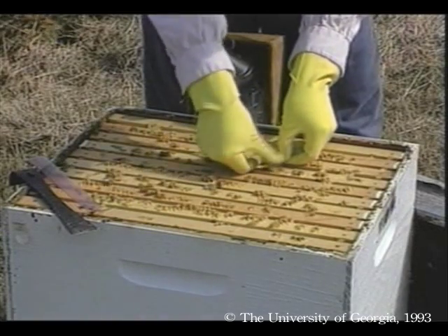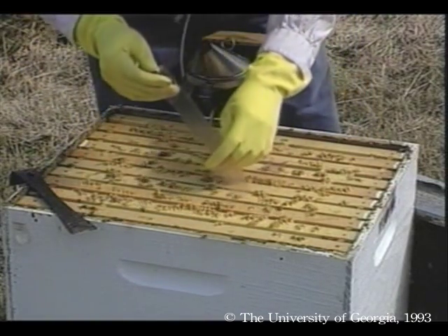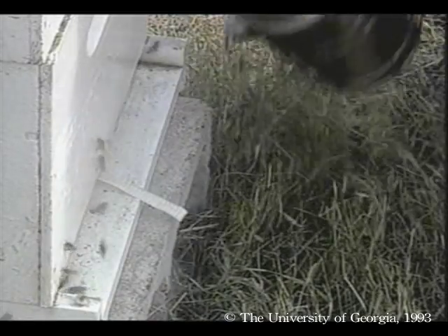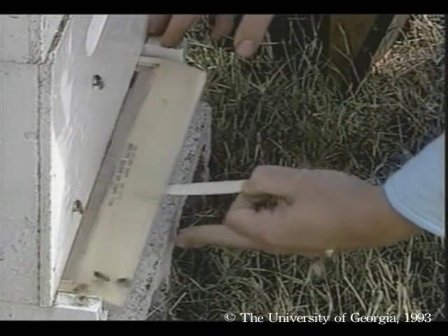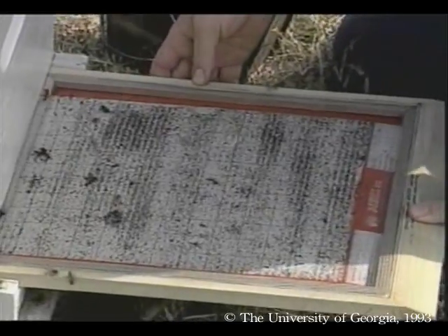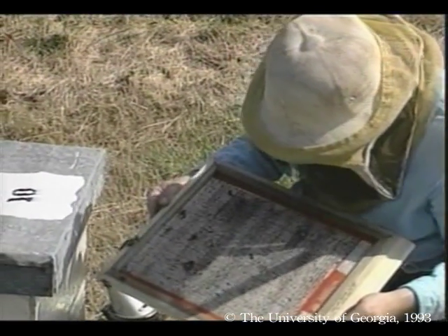Mite detection can be hastened by using Apistan plastic strips. For hive detection with Apistan, remove all marketable honey supers, insert two plastic strips in the hive body, and check the detector board at regular intervals. Within seven days, remove the strips and return honey supers.